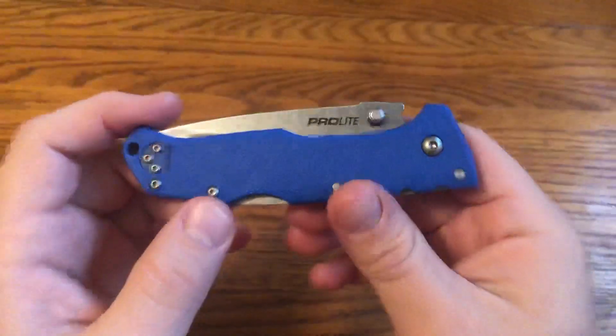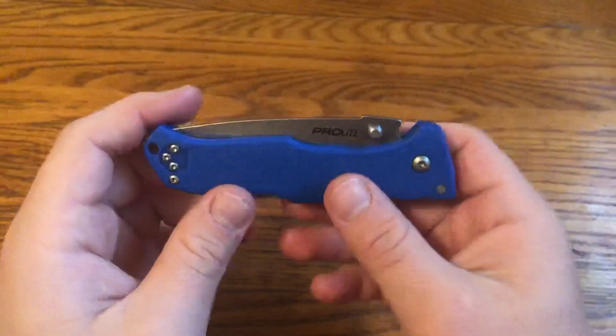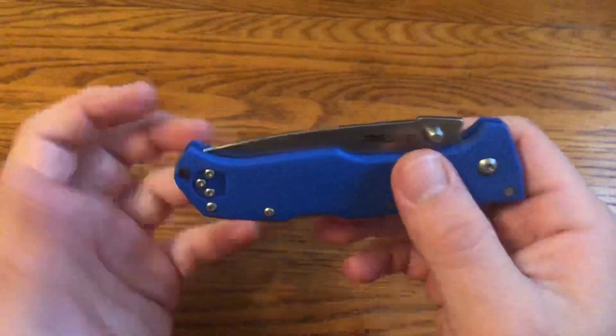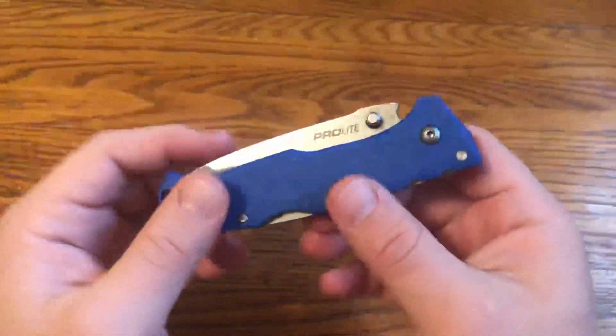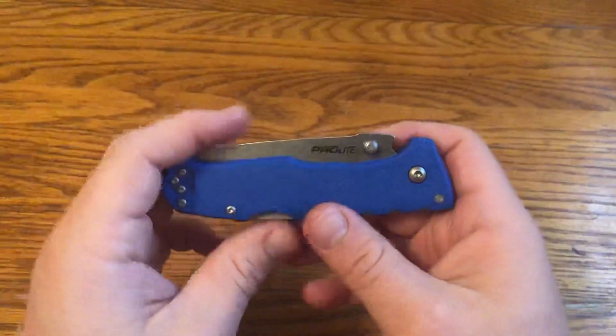In this Knife Talk video, we're going to look at the Cold Steel Pro-Lite. The Pro-Lite series is a series of budget knives that Cold Steel has done. They actually had a few Pro-Lite folding knives before these ones, but these are the current ones.